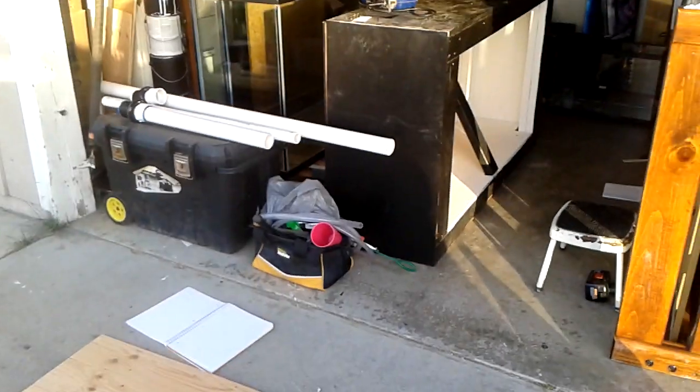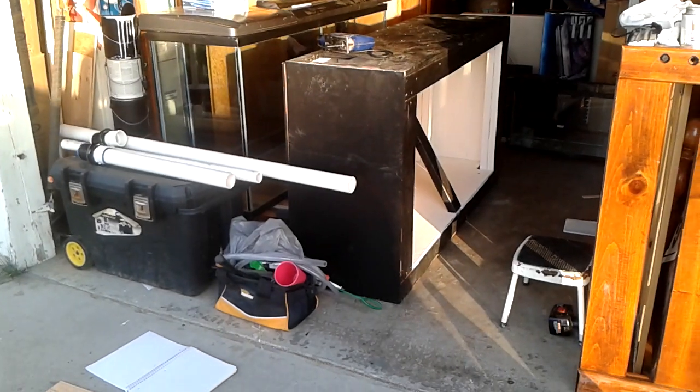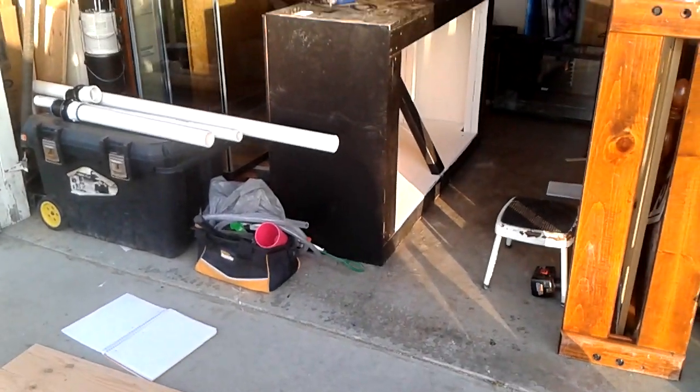Hey guys, Brendan here, doing an update of the 150 — kind of everything that's going on saltwater-wise.